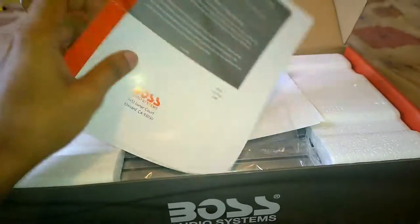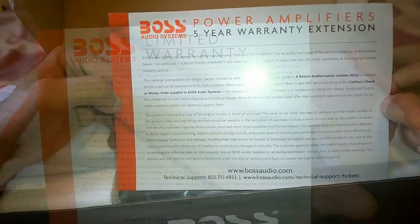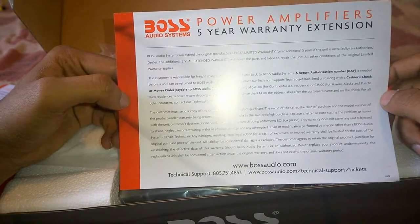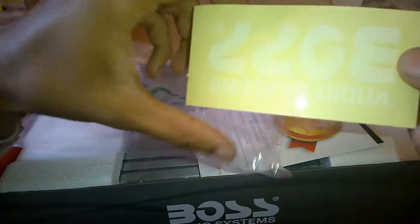All Boss Audio amplifiers come with a one-year warranty covering any defects of the product at the sole discretion of the manufacturer. You can also extend the warranty of the product by five years if you install the system through an authorized dealer. The package also contains a Boss Audio car sticker and some other brochures.